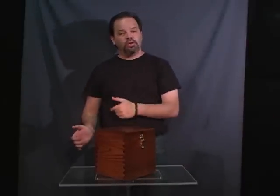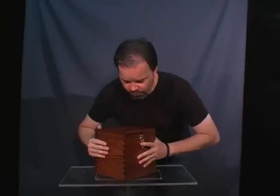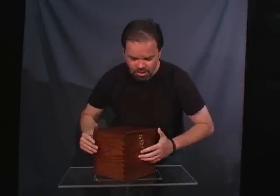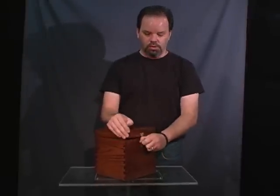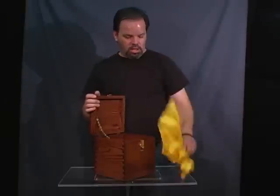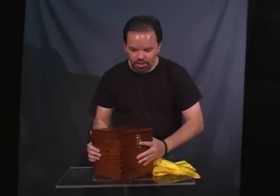Now you can have a spectator come up and they try to lift the box but it won't move. But remove the silk and now everything can be moved.